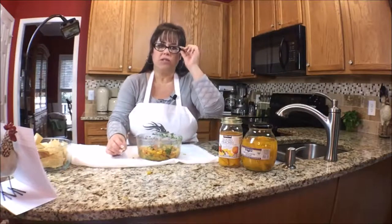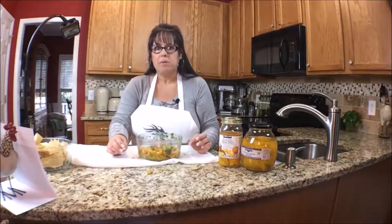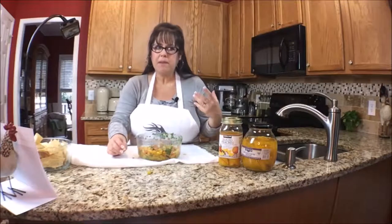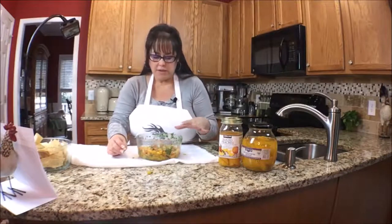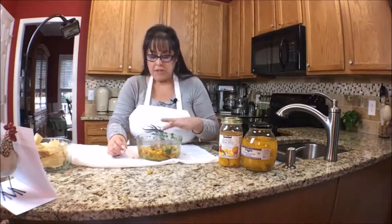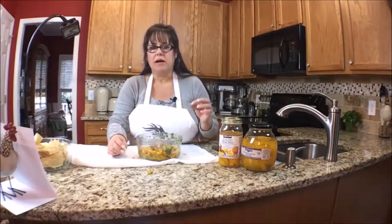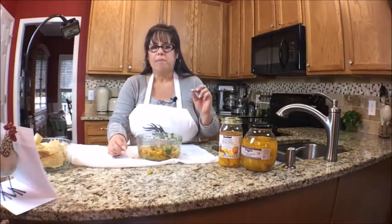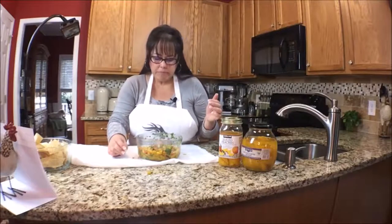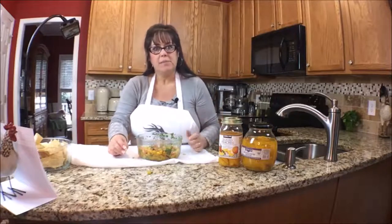I was afraid that the garlic might be too much — that you might bite into a piece of that minced garlic — but it's not bad at all. I didn't get any overwhelming flavor of anything. All these ingredients — the onion, the garlic, the tomato, the peach, and the mango — they just kind of balance each other out, and not any one thing stands out. Maybe I would pull back on the red onion a little bit next time, but I think this is a great recipe.